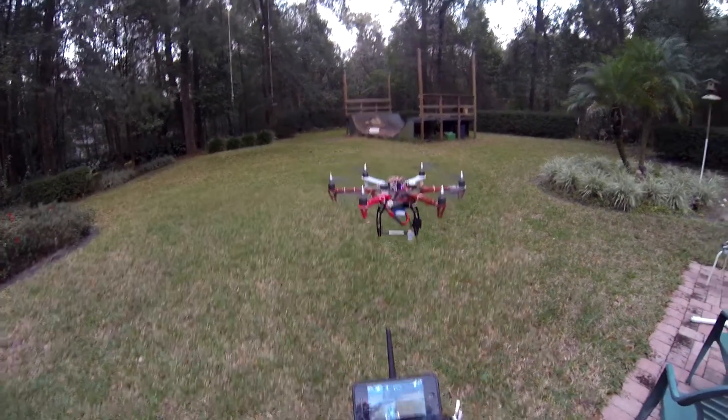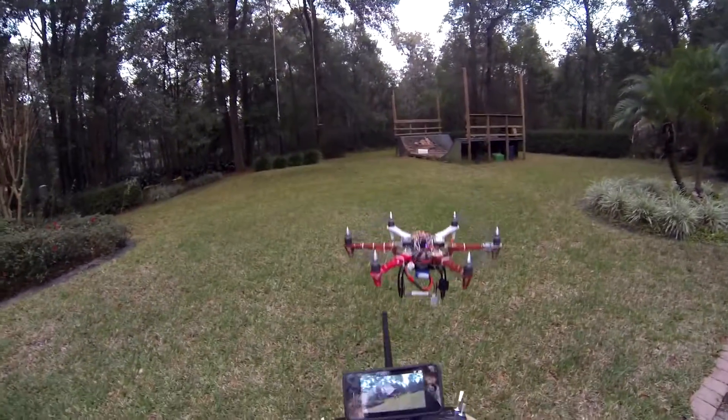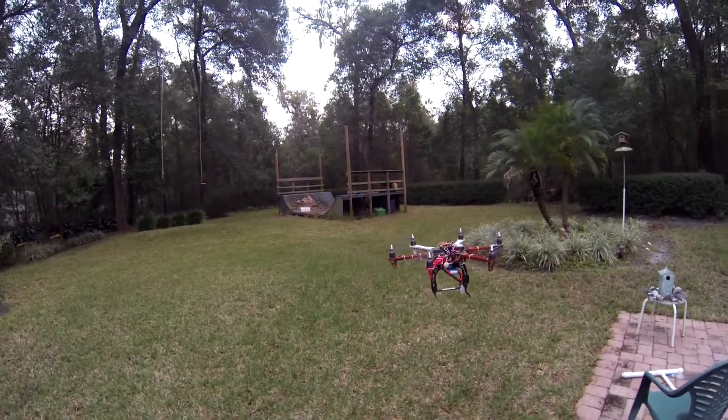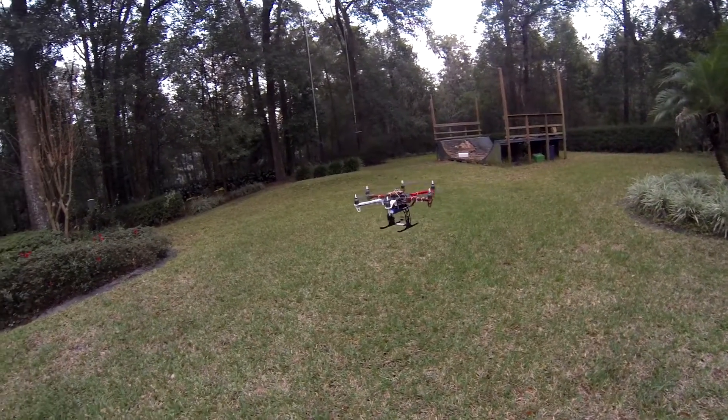I'm at seven minutes now and still flying pretty strong. I don't have much of a payload on here.